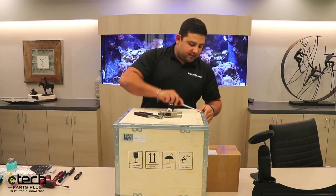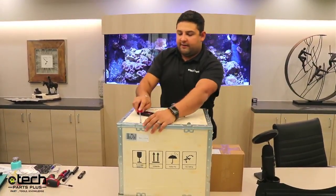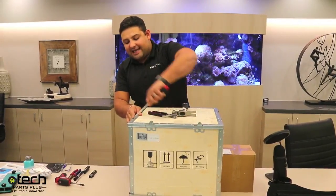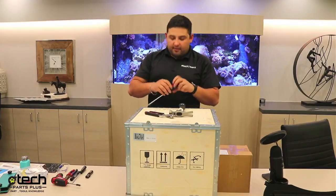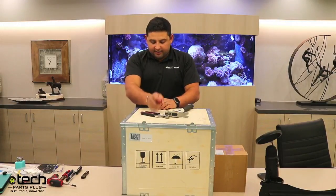First we're going to bend up all the tabs — there's a total of eight, two on each side. These vary; sometimes they are bent downwards, sometimes they're bent upwards. We try not to bend them too much so it's easy for you to open, but we also want to make sure that in transit nothing happens so the lid doesn't come off or nothing comes loose.